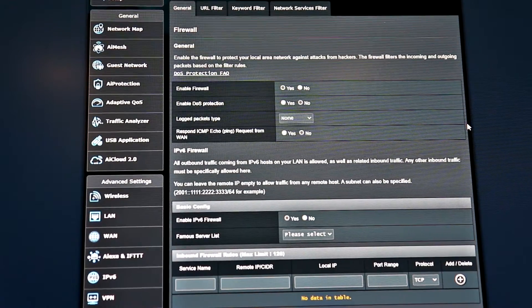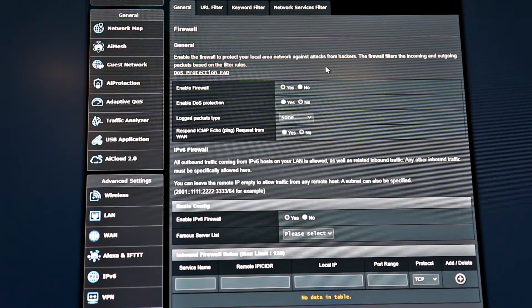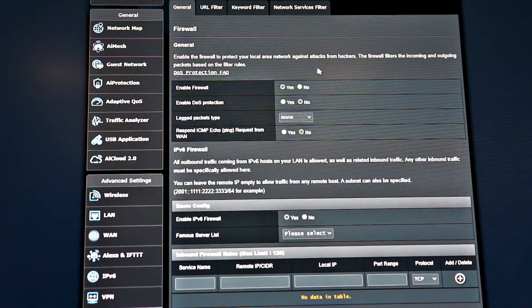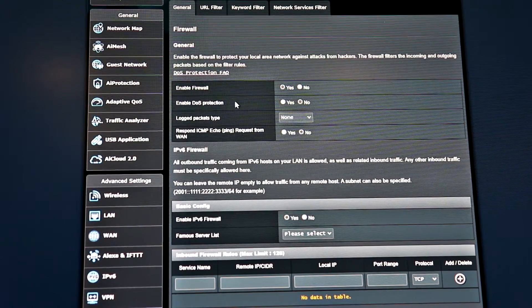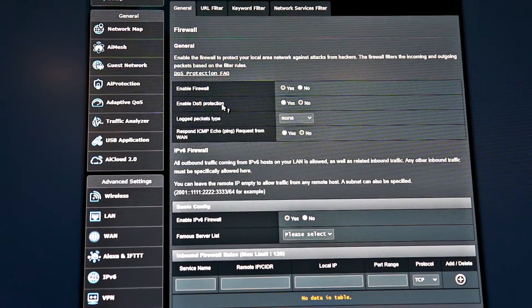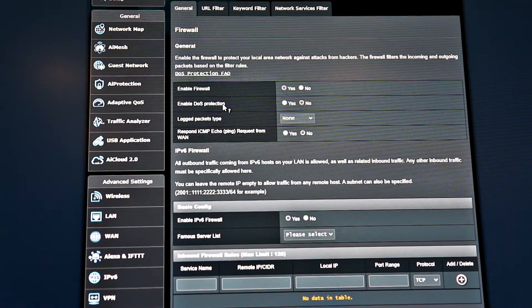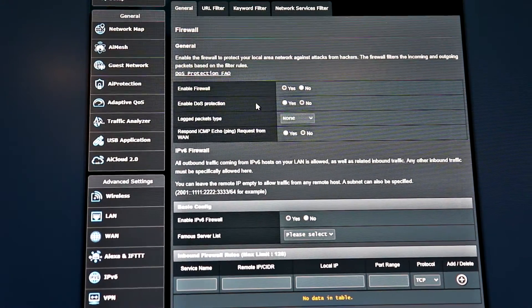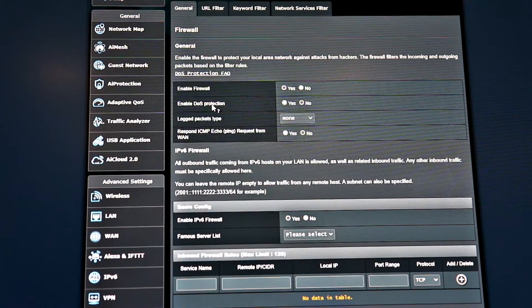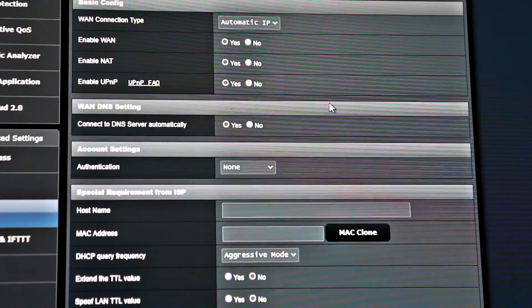One of the first things I also do in the ASUS firmware is go to the firewall section. The firewall is turned on automatically, but the DoS protection is not turned on by default. I don't know why ASUS doesn't turn this on by default — it does use a little bit more router resources, but with the quad-core CPU and 512 MB of RAM you shouldn't have to worry about that. I definitely recommend turning it on for an extra layer of security.